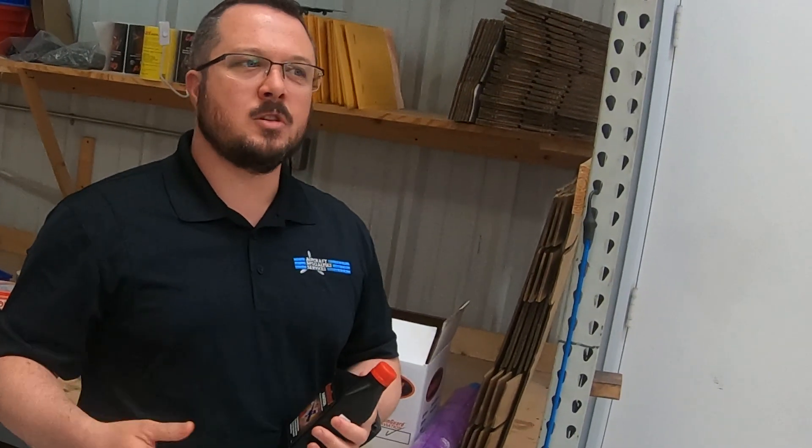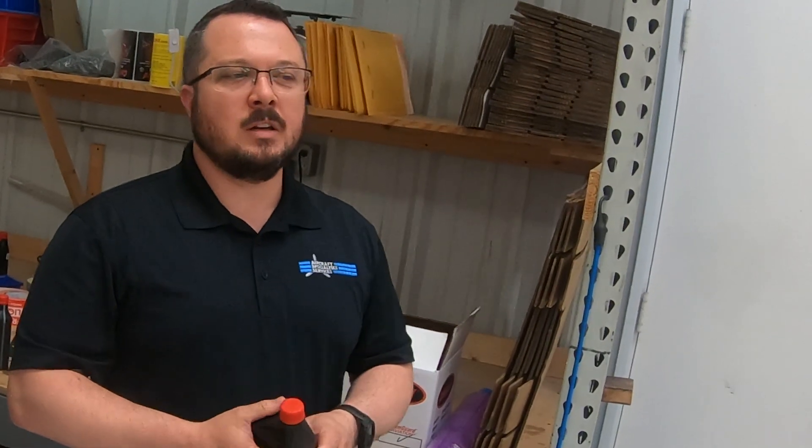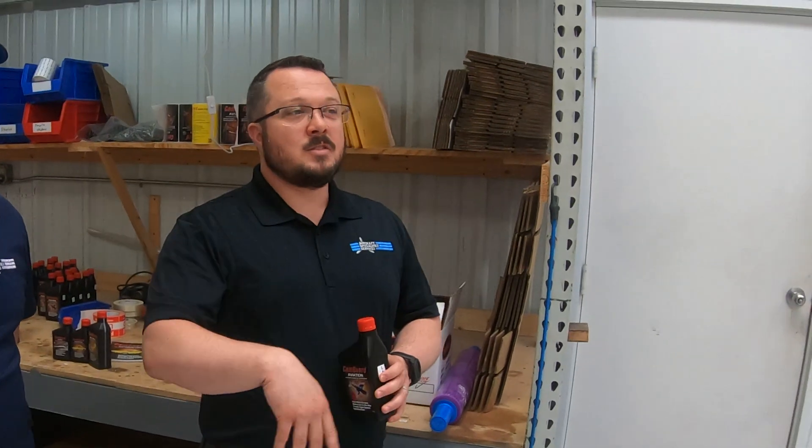A lot of it came back to corrosion and things caused by oil in the engine. Greg, the owner of the company, was really concerned about this because people were sending their stuff back asking why it died so quick. He came across Ed at an air show — Ed was selling this product. Greg did some testing with it, not just on any airplane but an aerobatic airplane, and they found it was curing all the problems they were concerned about.